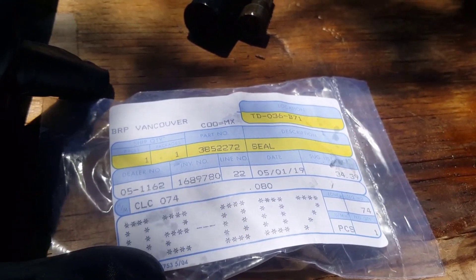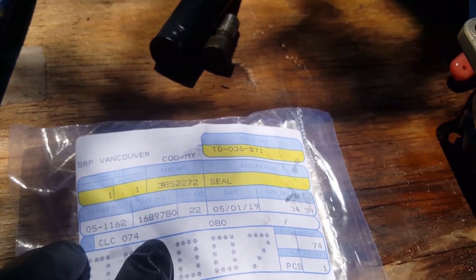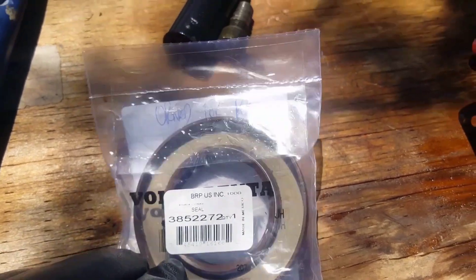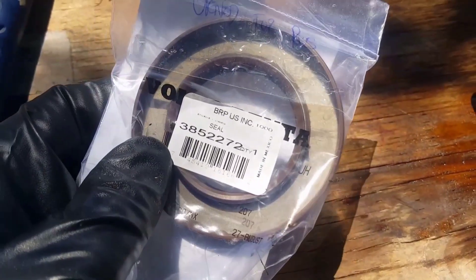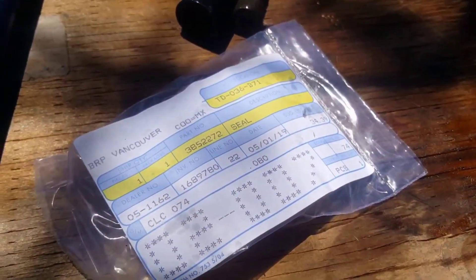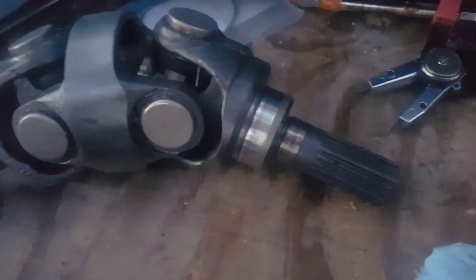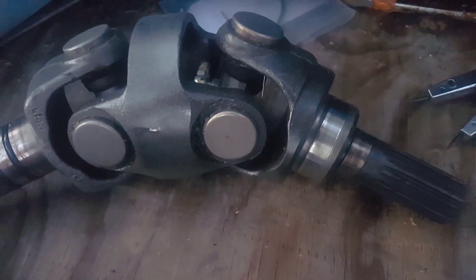Depending on your model, you can actually use OMC parts if it's before 1998 — just hit me up and I'll look it up for you. This is actually an OMC part but it's still branded as Volvo, which is funny because they had a partnership back then — BRP, Evinrude, Johnson, Volvo — kind of super similar. Part number 3852272, that's going to be your part just in case you're curious. Sometimes through Volvo it's cheaper, sometimes through OMC it's cheaper. Anyway, that's going to do it for this episode. As we get further into this upper unit rebuild we'll get into more of the details. Stay tuned, like the video if you thought it was helpful, leave some comments, subscribe, and we'll catch you on the next episode.